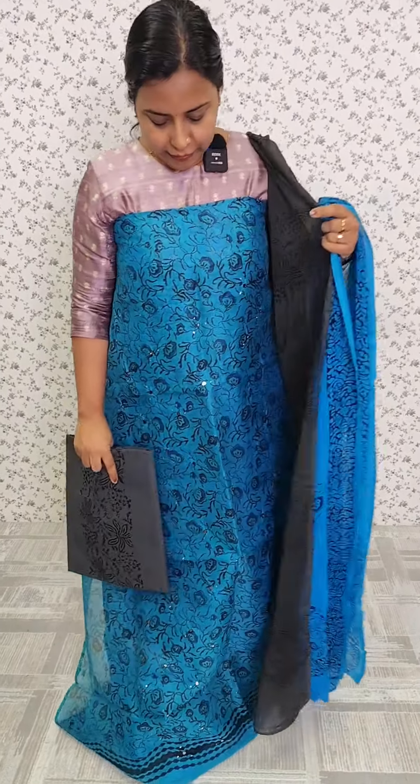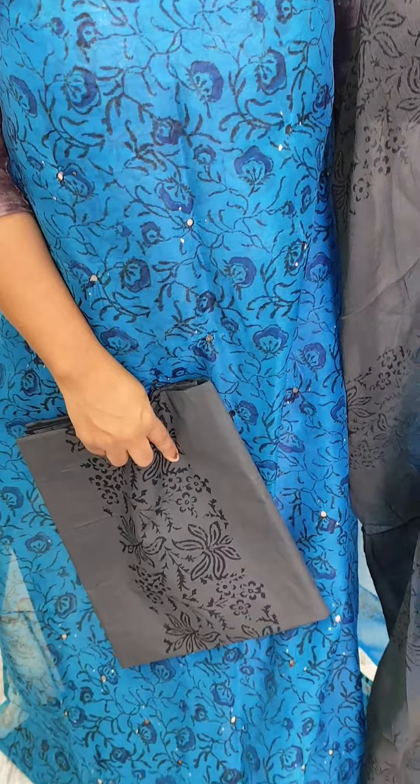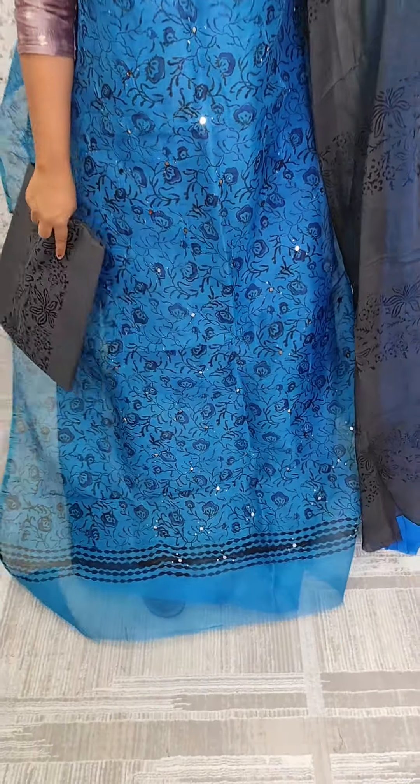We have a blue shade, and a blue and gray shade. We have a print on the top, along with a printed cotton bottom and chiffons.